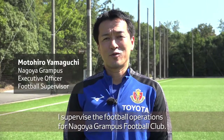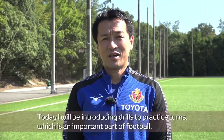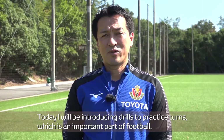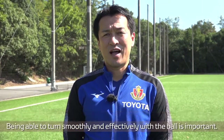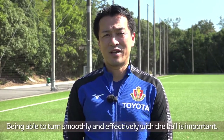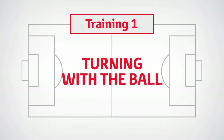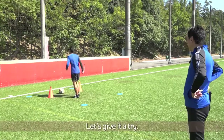Hello everyone! My name is Motohiro Yamaguchi. I supervise the football operations for Nagoya Grampus Football Club. Today, I will be introducing drills to practice turns, which is an important part of football. Being able to turn smoothly and effectively with the ball is important. Let's give it a try.